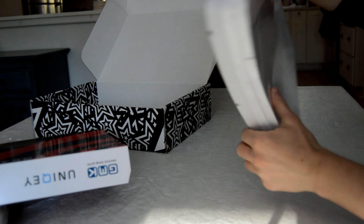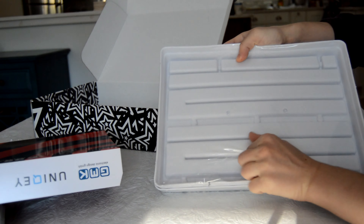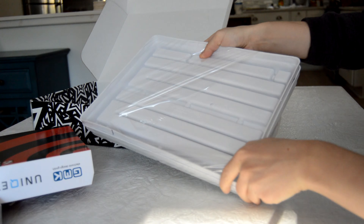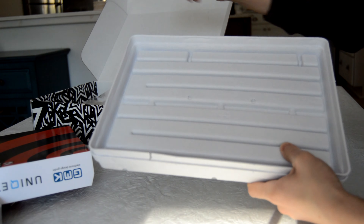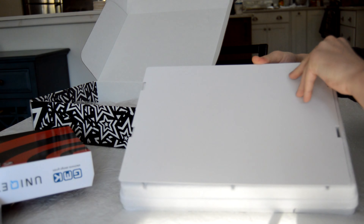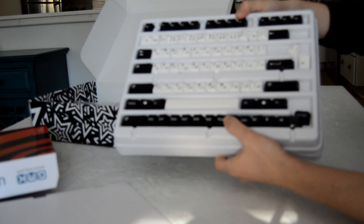GMK has traded out their old clear plastic trays for these new biodegradable ones. I have to say these feel a lot crappier in hand, but if you just take your keycap set out of the tray and never use them again, they're much more eco-friendly. If you like to store your keycaps in the trays, this is kind of a bummer as these are not suitable for long-term storage.